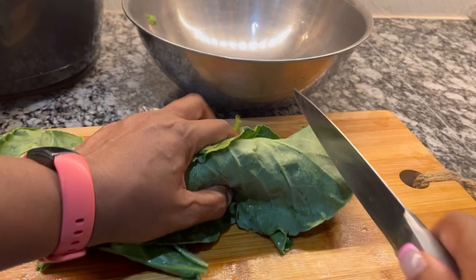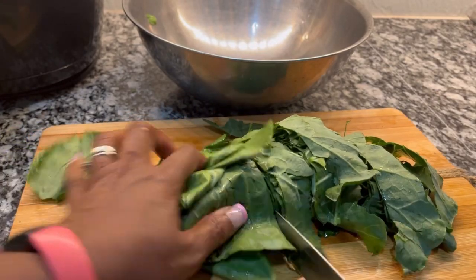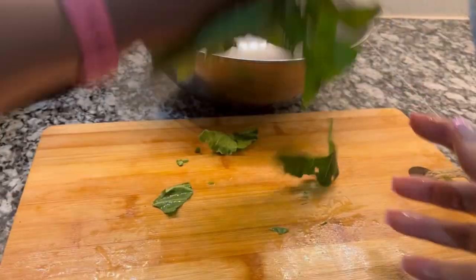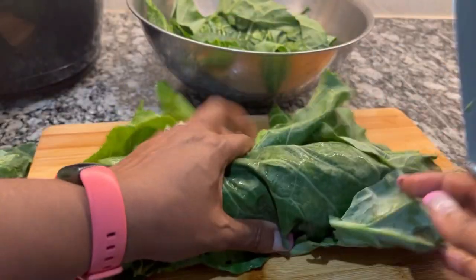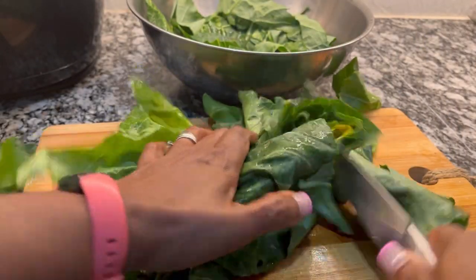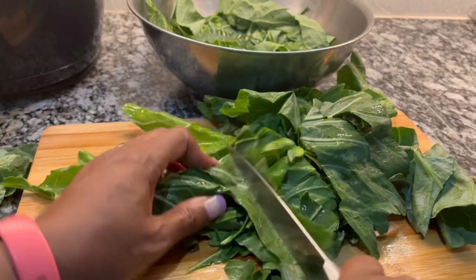Now that they're off the stem, we're going to go ahead and cut them up. You can cut them into bite-sized pieces in whichever method you choose. I always just cut them this way, and then maybe later on, depending on how big the pieces are, I may cut them downward and across. A lot of people like them cut into little slivers — I'm not too keen on that — but do whatever you want to do with your collard greens.